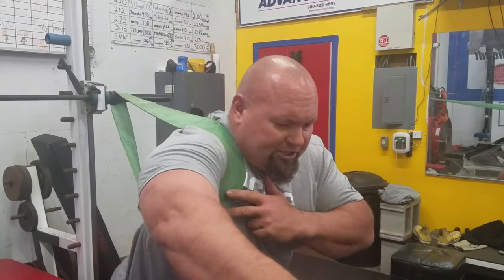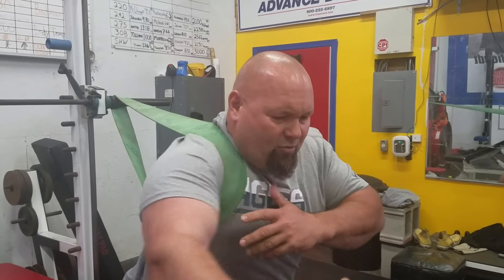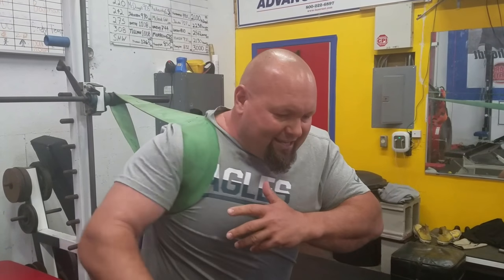Then I'm going to cross over like this, just like that. Again, 20 to 30 seconds. If you're a counter, about 12. And then I'm going to punch, protract, and put it all together. And I can even go the other way into it, just like that into it.